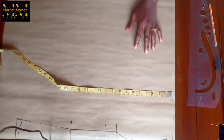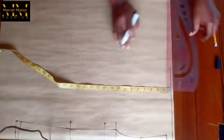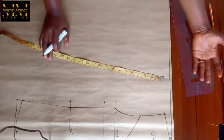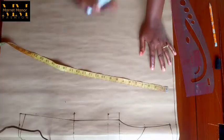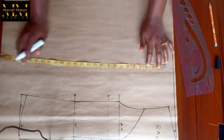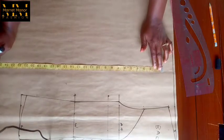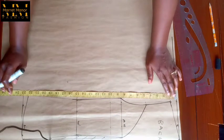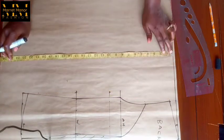If I was too fast I am so sorry — you can always pause and play the video to understand more. For the front we need an extension because we're creating the lapel and the collar together with our pattern. So to begin...